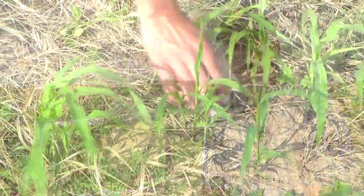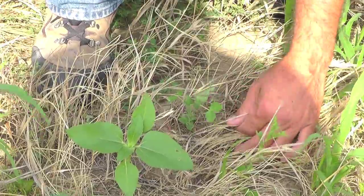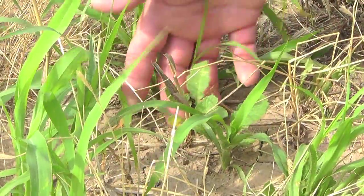We've got nine different species in there: millet, sedan grass, corn, sunflowers, lentils, crimson clover, radishes, and turnips.